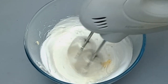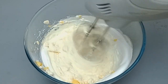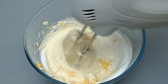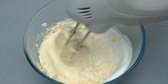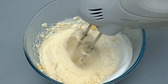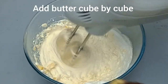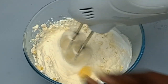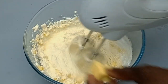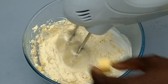I whisked to the stiff peak — I explained that in the previous video. So now I will just add my margarine. I put this margarine in the fridge for five minutes to make it cool. Once it is cool, I cut it into cubes. The butter should be firm but not frozen. I will just start the mixer until it comes together to the meringue consistency.